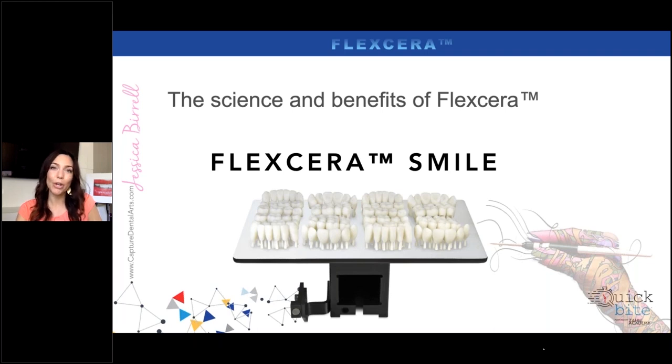Flexera Smile is a printable resin that you can use for your teeth. We use it for denture teeth. I originally started using this product for printed temporaries. We mill temporaries a lot, but we really wanted to have the option to print them as well. Most of you that mill know milling is very hard on the machine — PMMA can break down, it can cost a lot of money in burrs, and sometimes be unpredictable. So having the option to print temporaries for me is huge. Strength was where we were lacking in the past.